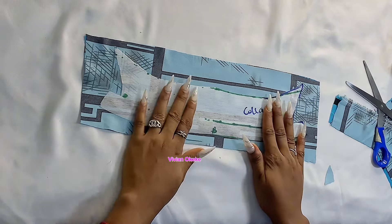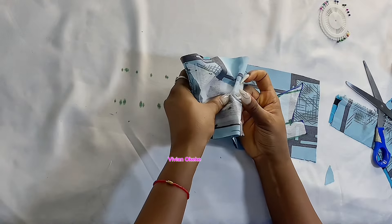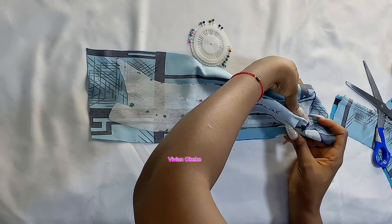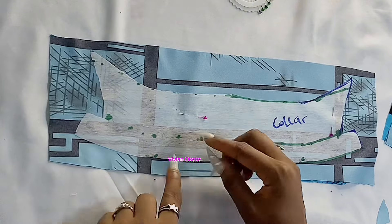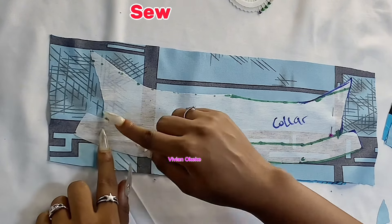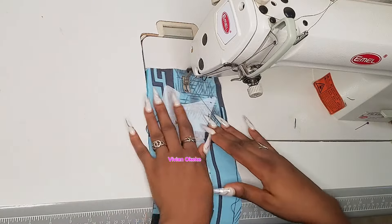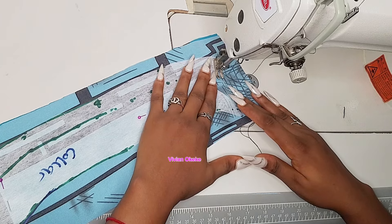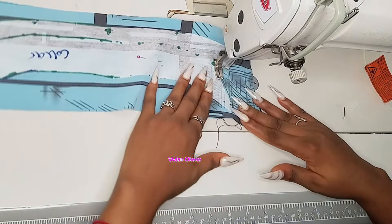Now we're going to pin the two fabrics together and go sew. Remember, one fabric is laying underneath, and we need to sew through both fabrics. When you're sewing, make sure you sew on the lines very close to the interfacing — follow the shape of your interfacing. I'm sewing pretty close to my interfacing, navigating carefully and following the shape.